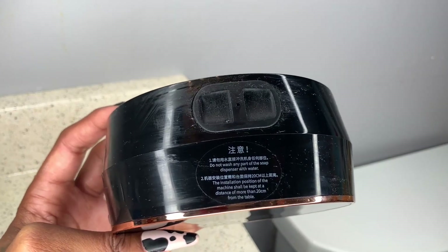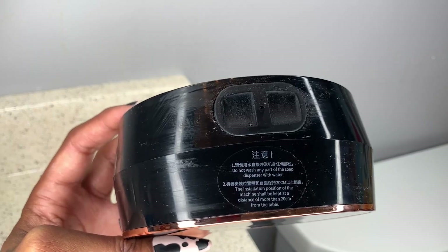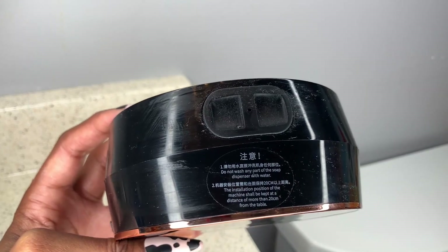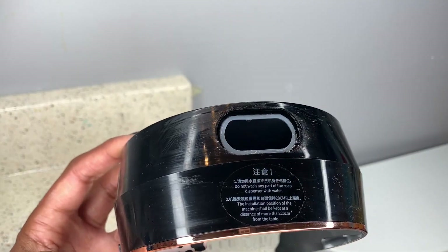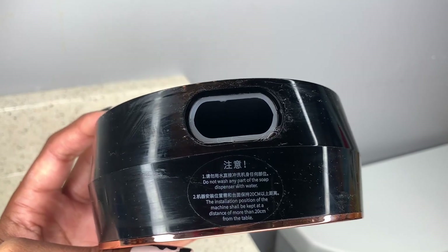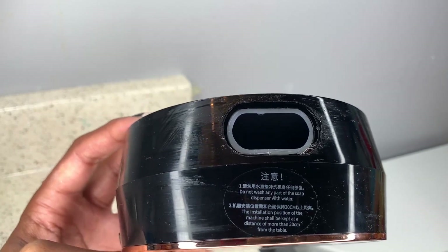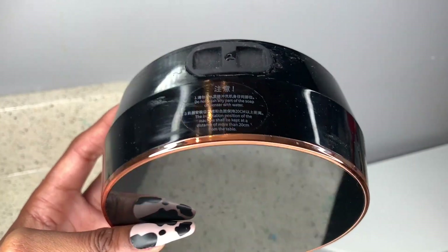Just be aware of how to properly put the amount of water needed to dilute the liquid soap. Foam soap is what's recommended. What you'll do is take this off, fill it up with your foam soap or whatever liquid soap you want to use based on the instructions, and then put this right back on.